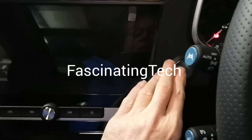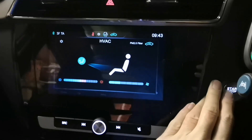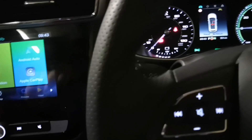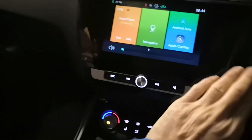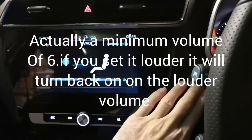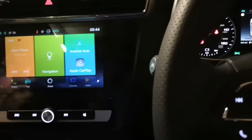Anyone who owns an MG ZS or ZS EV knows this situation. You turn the car on and the radio comes on at full blast, making you dash for the mute button. But what if you could get the car to start up at any volume you liked? You might think you could just adjust the volume down and then switch the car off — but when you turn it back on, it comes back on at the same volume again. So what do we do about it? How do we fix this?